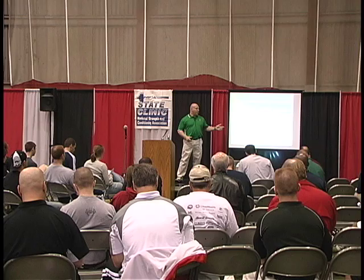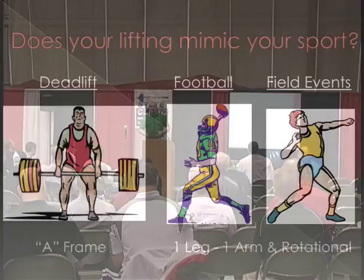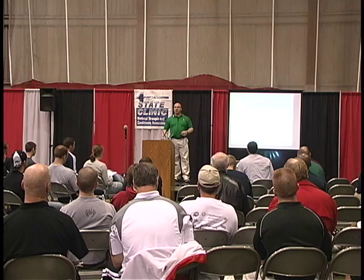So does the powerlifting model mimic the sports that you're playing, coaching, and trying to get athletes stronger for? The body positions don't even look the same. So why do we train the entire off-season to look like this for nine months, and then ask them for three months to look like that?